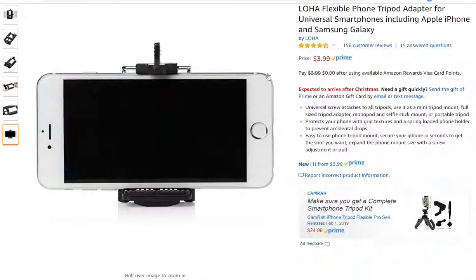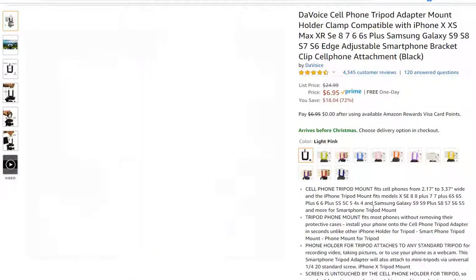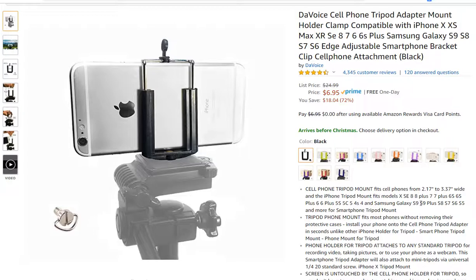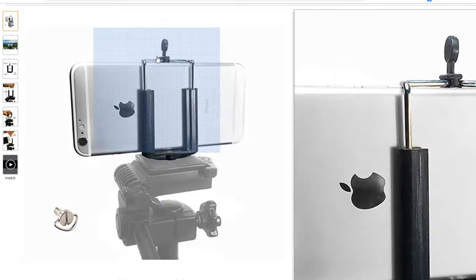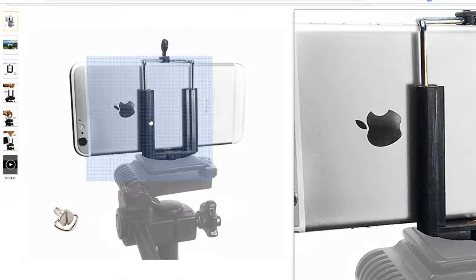The LOHA allows you to use much bigger phones — it fits everything, even up to 6 or 6.5 inches. With the DA Voice it's much more limited. They say it should fit a Galaxy S9 Plus, but I would definitely not want to use it that way. I'm using an LG G5 which is only 5.5 inches, and with the DA Voice it's already really tight — I have to pull really hard.